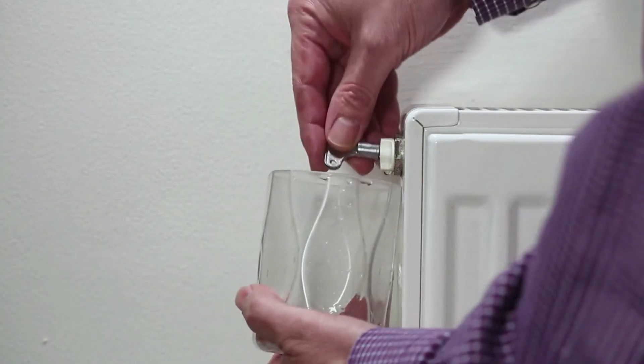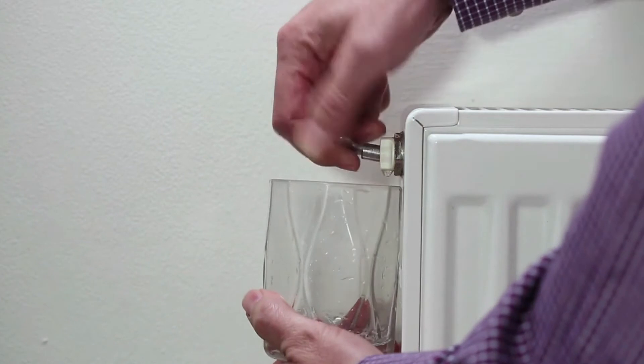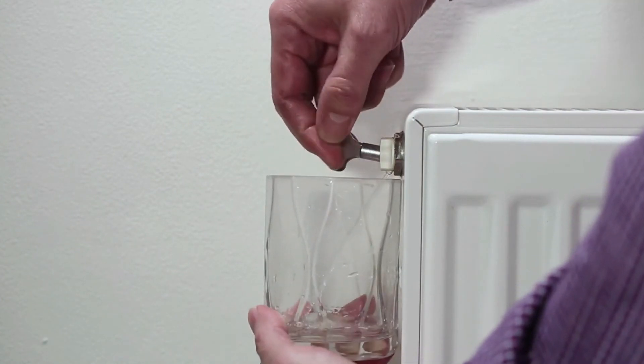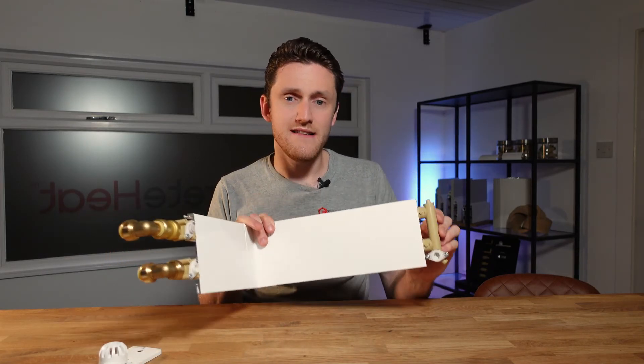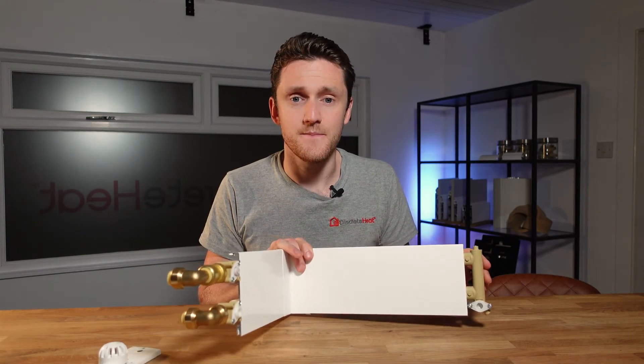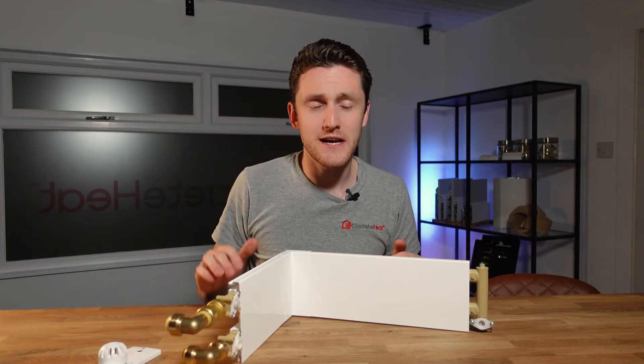One of the benefits of thermoskirt is that there's no body of water to collect air. With a radiator, tiny micro bubbles collect at the top and need bleeding out. With thermoskirt, those micro bubbles just get pushed along the length and back to the boiler, so once commissioned it's very much fit and forget — this bleed screw is only generally used for commissioning. If you've got towel rails or other radiators in the house, air tends to collect there too, so if you're doing something like a loft conversion with an ensuite, leave that towel rail open as well.